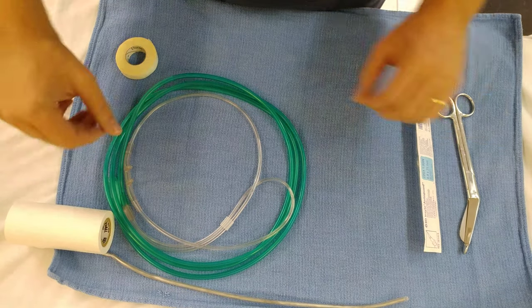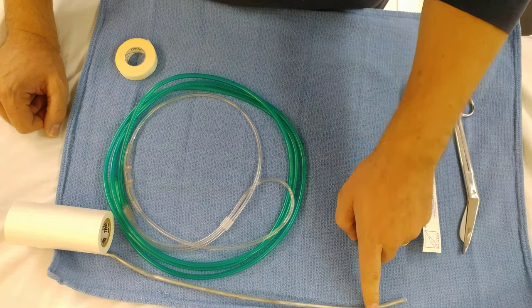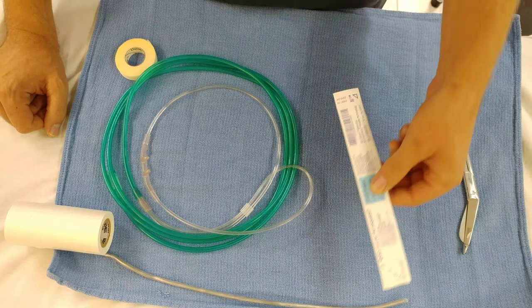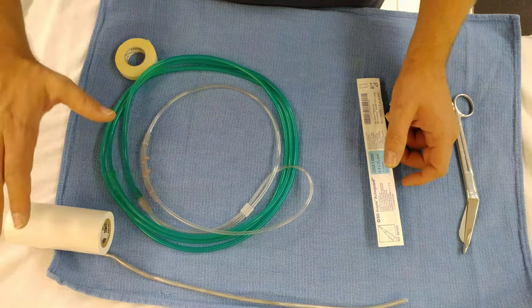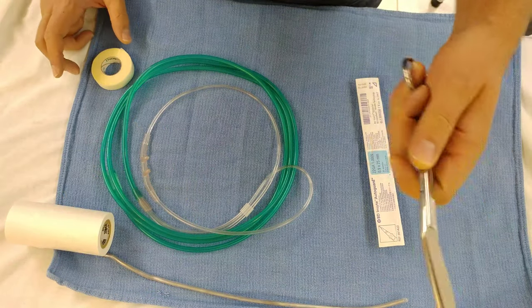In order to make the batoon rocket you just need a few things: stylet, nasal cannula, 22 gauge IV, some 3-inch tape, half-inch tape, and scissors.